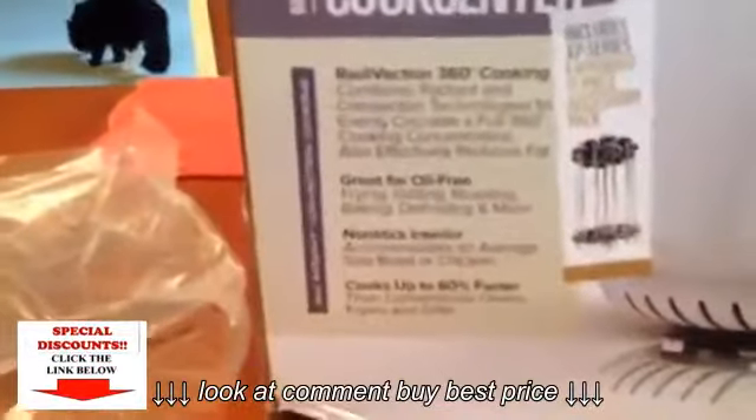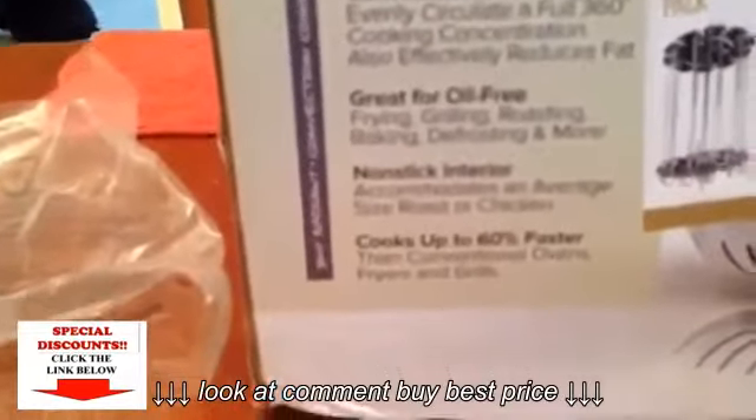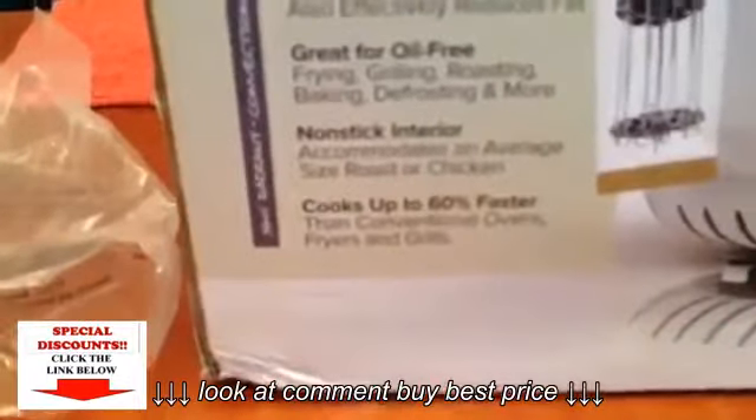It is great for oil-free frying, grilling, roasting, baking, defrosting, and more. It has a non-stick interior and cooks up to 60% faster.